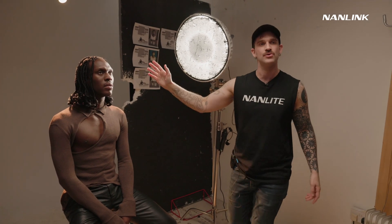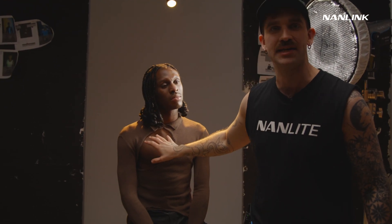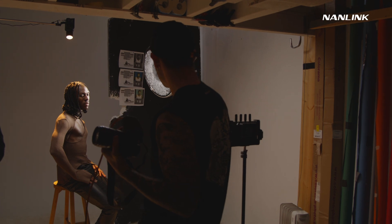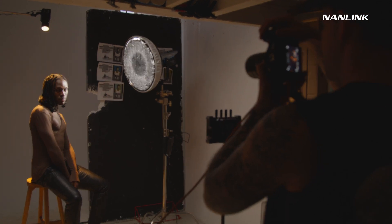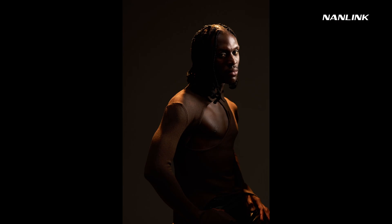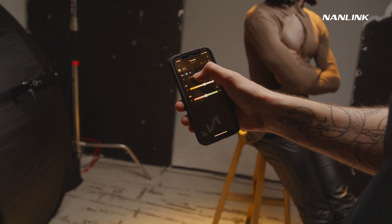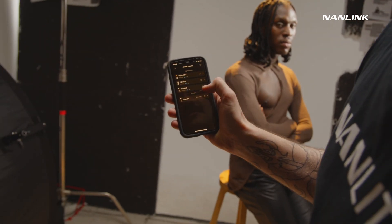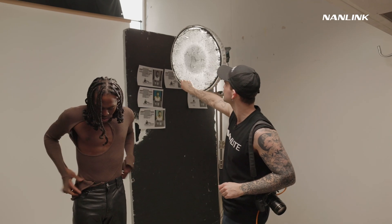I've dimmed the 500B so it's just going to be a little bit of fill so we don't lose any detail in the clothing. I'll do a couple of portraits like this and then move the light around after. We could also get a little bit of fill light with the power slim, going back to CCT mode to add a little bit of separation. For this shot I'm going to kill the hair light. I just need to adjust a little bit because he was seated and is a bit taller.